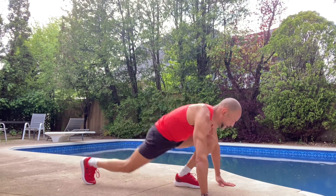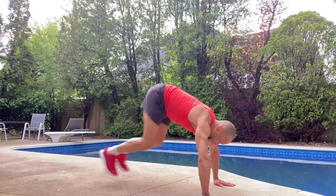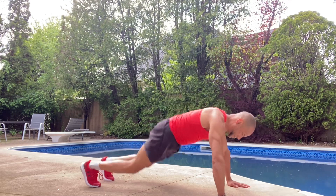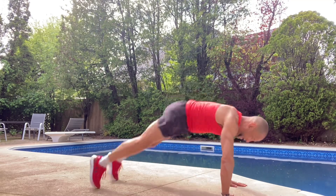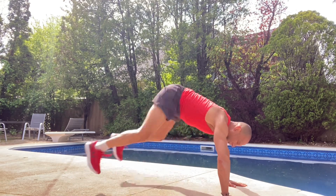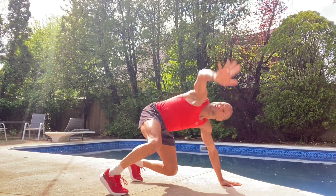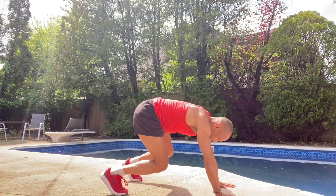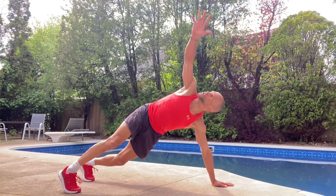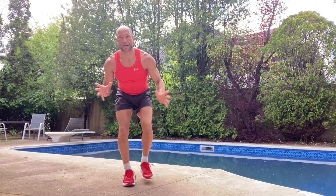How about this one — I'm going to try and jump my legs up. If you can get your hands off the ground, awesome. If you can get your feet flat, awesome. Or if you can only get partway and jump back, awesome — do your best. Now let's add a little twist jump, twisting through the body, opening up the body.